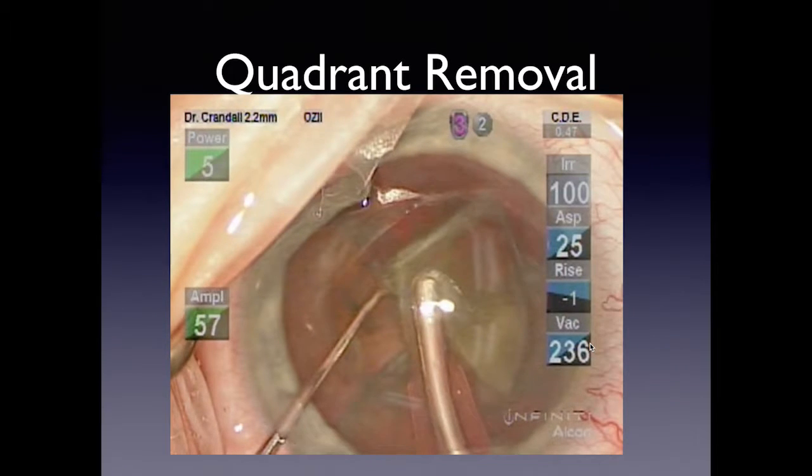If there's no occlusion you can't pop the posterior capsule because you will not develop surge. When you hear the ding indicating occlusion mode, you have two options: go back to foot position two — but you're still occluded, so I don't like that — or slightly increase your power so nuclear material moves through the tip and it's no longer occluded. Slowly raise your phaco power to about 25–40% longitudinal. That pushes the nuclear piece off, prevents occlusion, and prevents both surge and wound bloom.